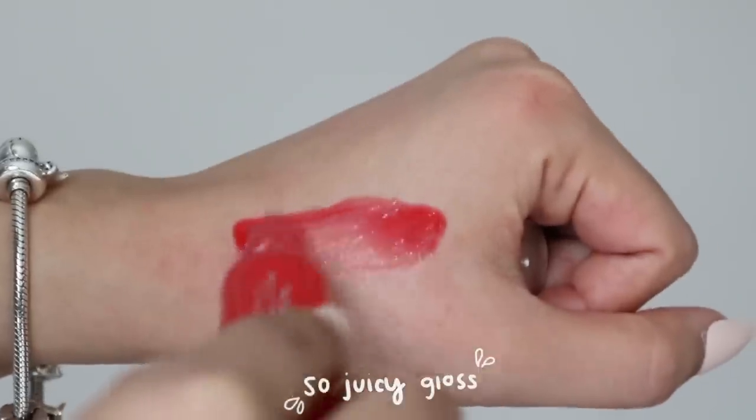The So Juicy Gloss is $8. Comparing to the Ultra Glossy Lip, the So Juicy Gloss is even juicier and glossier — it makes your lips look so plump. Just a warning: it does have a minty feeling, so you'll get that cooling tingling sensation on your lips. If you have very sensitive lips, you may want to avoid that. It does have a scent and that minty feeling, but it almost plumps up your lips because of how high shine and glossy it is. I really do like these, though I've been neglecting them a little.